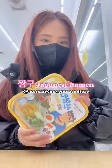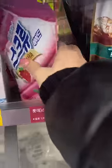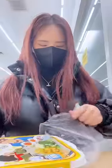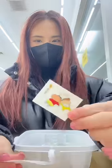So I got this ramen — I have never tried this one before, so let's try it. We are back at CU. We are gonna get our classic convenience store drink and our onigiri as well. Today I decided to try this jjanggu ramen. It has been pretty popular, so I wanted to try it myself.